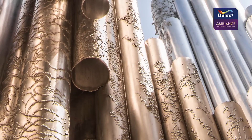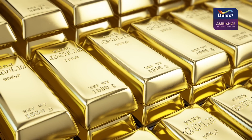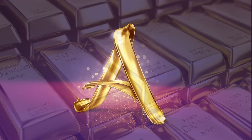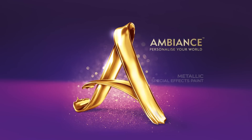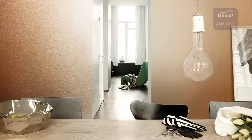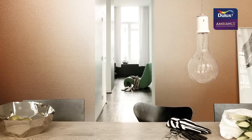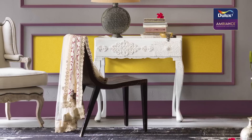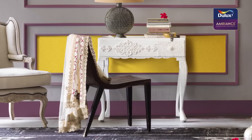Sleek, shining, shimmering — the glimmer of metal surrounds us. Now you can personalize your world with the Dulux Ambience metallic range. Our premium special effects paint is a dazzling experience for the senses, making color and effects come alive like never before.